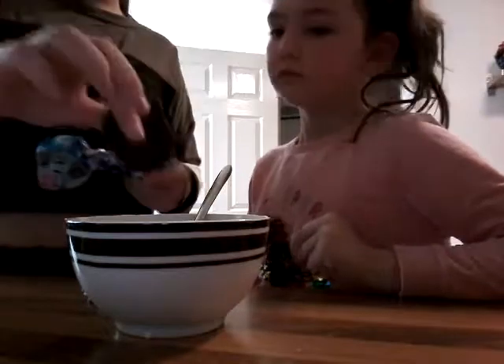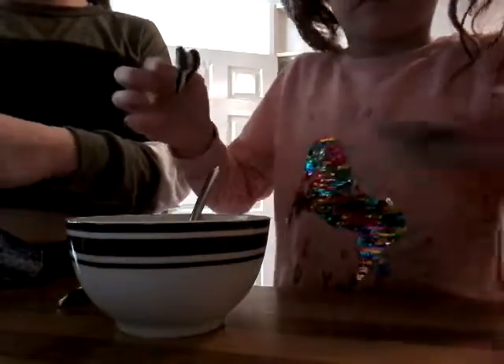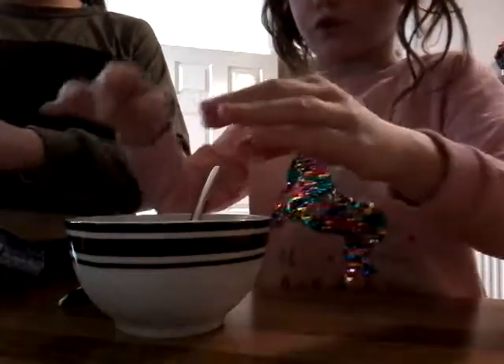One, two, three, four, five. I'll just crack it — no, just break them up. Just like this, Daisy. Not too much.